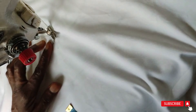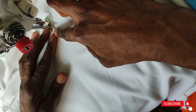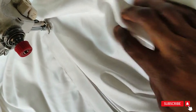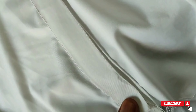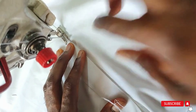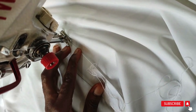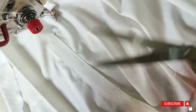Fold the edge of the placket so it will look neat, and continue sewing. Turn this, then turn again. While sewing, make sure it covers the smaller placket — adjust it so it covers the smaller placket. If you notice the smaller placket is showing, adjust it in a way that it covers the smaller placket, then sew.